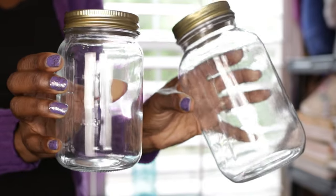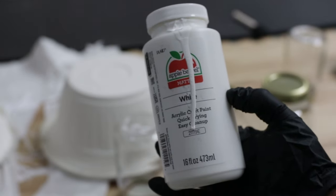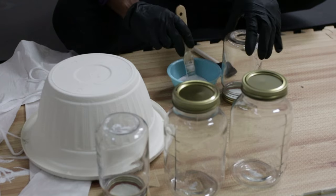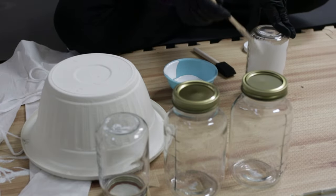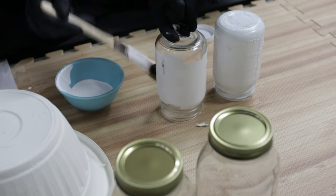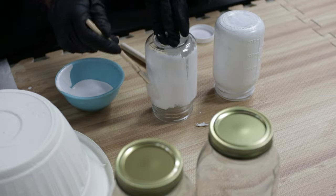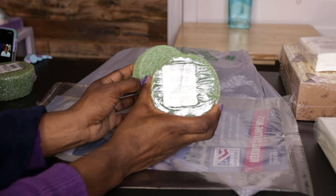I got these from Dollar Tree. I started by painting the jars white — I used a chalk paint by Waverly in the color Plaster, but you can use any white paint. I painted over the glass jars twice, waiting an hour in between both coats.